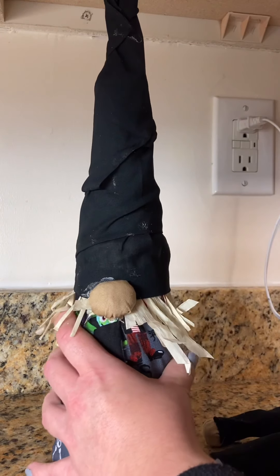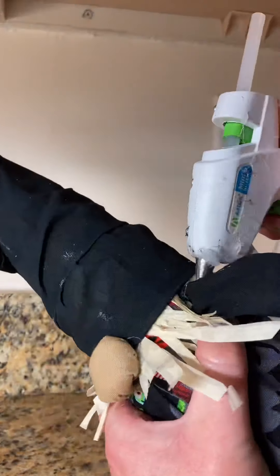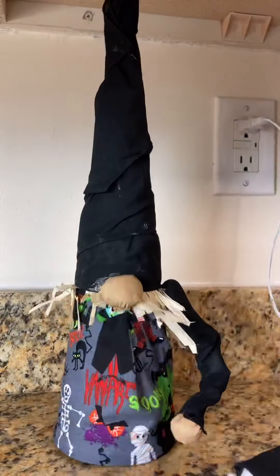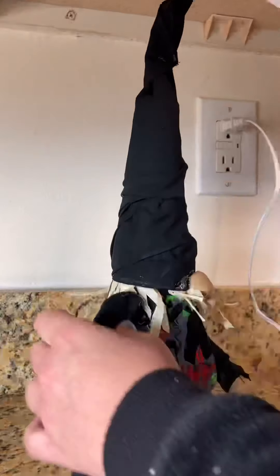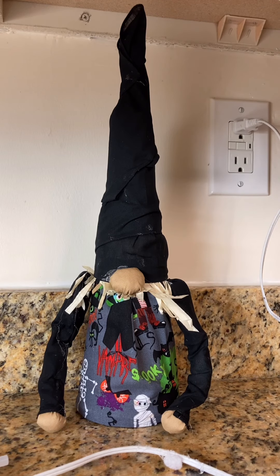Let me know what you think of my evil laugh — I've been working on it just in time for Halloween! Before I stick the arm in the hole, I throw some hot glue in there to give it a little extra hold. Now that my gnomie has some hands, what else is missing? A beard!